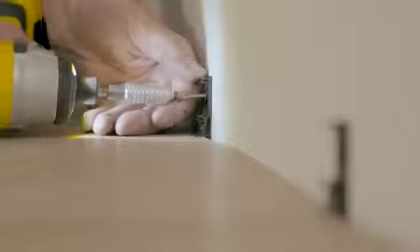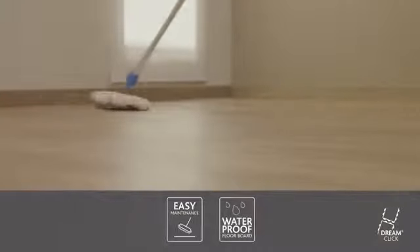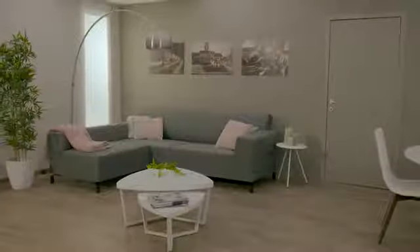Finish your DreamClick floor with matching skirtings. We strongly recommend the use of Vinyl Plank Maintenance Products for your new floor. Before you know it, the whole room is transformed and you can enjoy your floor. A real Dream Floor.